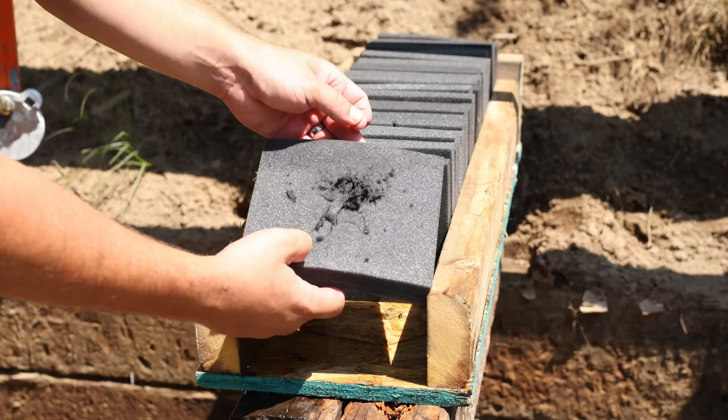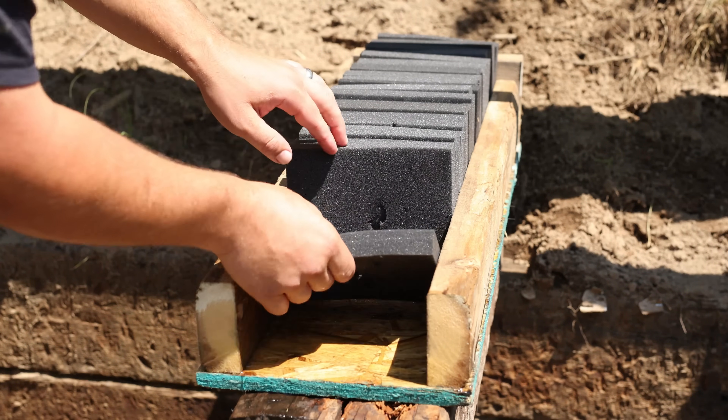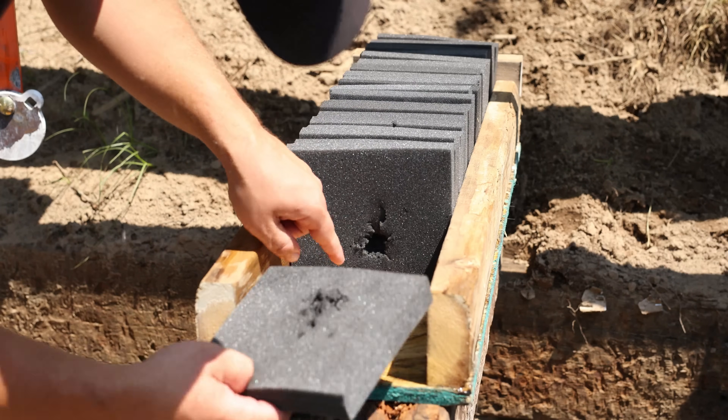With penetration of nearly 2 feet and looking at the overall condition of the foam, the SST definitely did some damage, but perhaps not exactly as advertised.